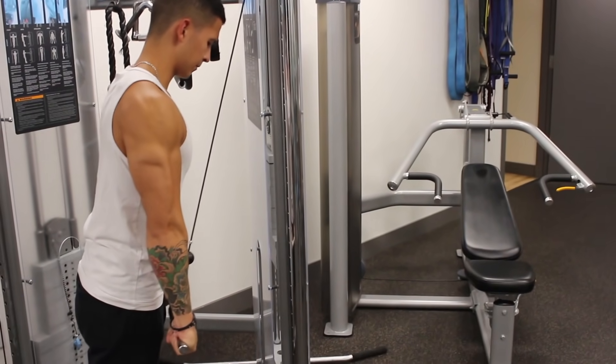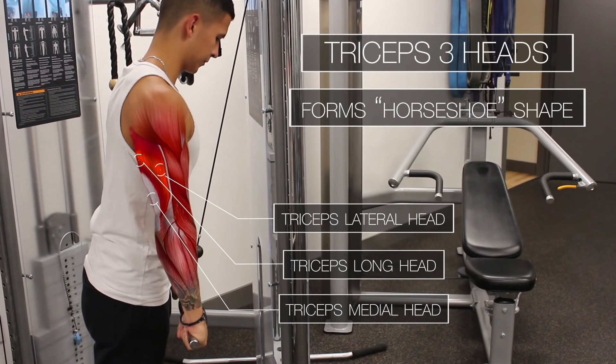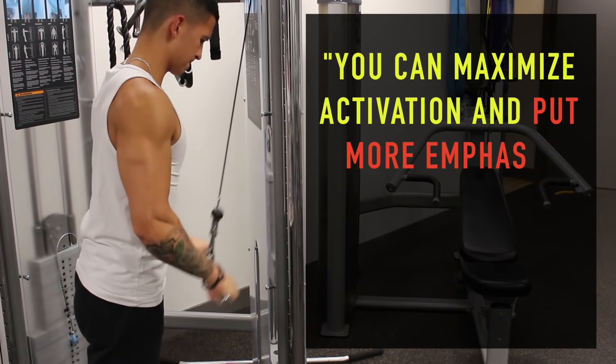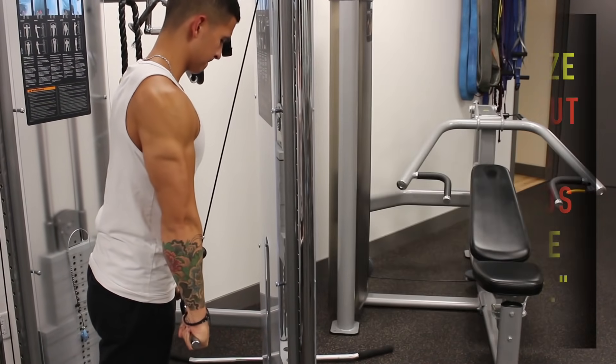The triceps are composed of three heads: a lateral head, long head, and medial head. It's important to know that although all three heads will be activated in all tricep movements, you can maximize the activation and put more emphasis on specific heads by choosing the right exercises, as you'll see in this video.